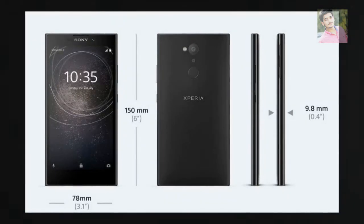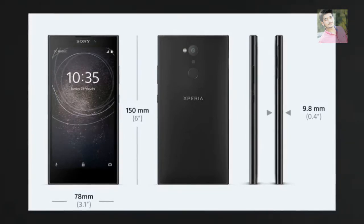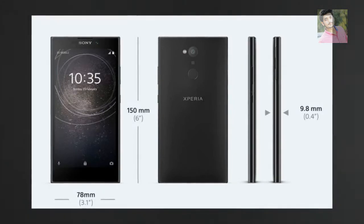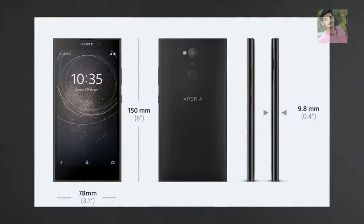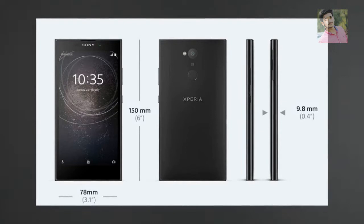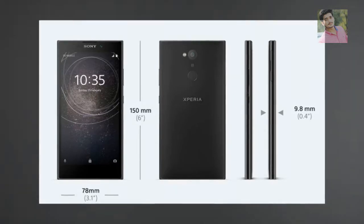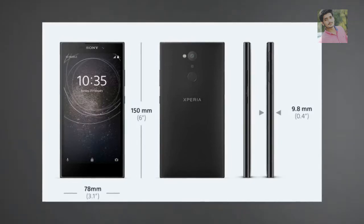Specifications: Memory and storage — 3GB RAM, 32GB eMMC internal memory, microSDXC support up to 256GB. Single SIM or Dual SIM Nano SIM. Operating System: Google Android. Processor: Mediatek MT6737T. Battery: 3,300 mAh with Adaptive Charging, Battery Care, and Stamina Mode. Corning Gorilla Glass. Weight: 178g. Dimensions: 150 x 78 x 9.8mm. Colors: Black, Pink, Gold. Display: 5.5" HD 720p. Main Camera: 13MP, f/2.0 lens, ISO 3200, 3x Clear Image Zoom. Front Camera: 8MP, 120-degree super wide-angle, f/2.4.